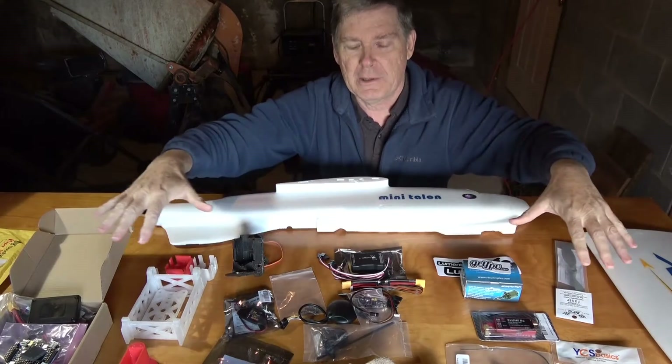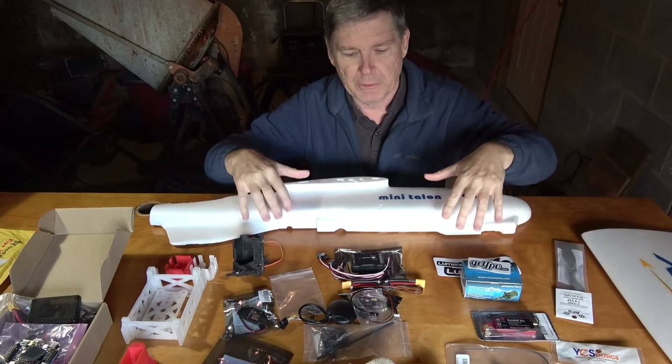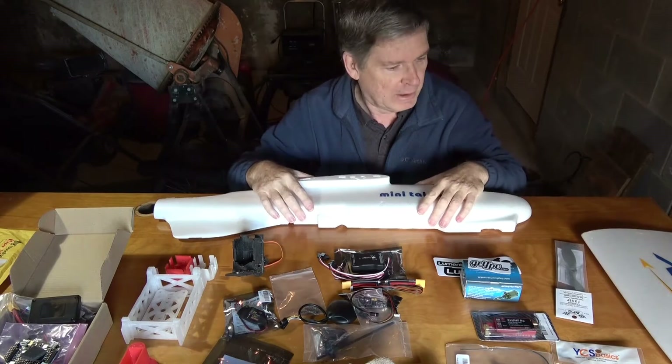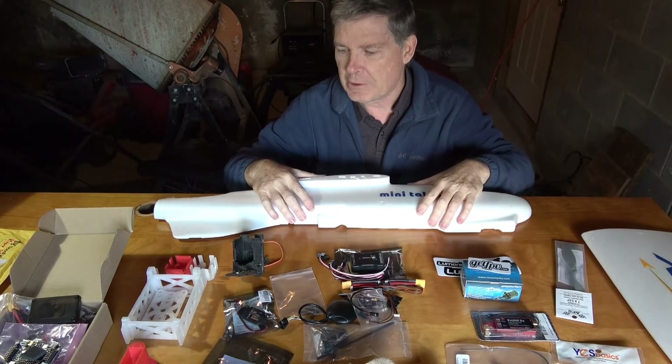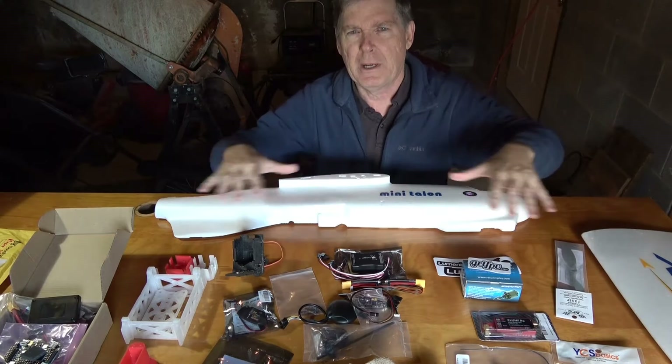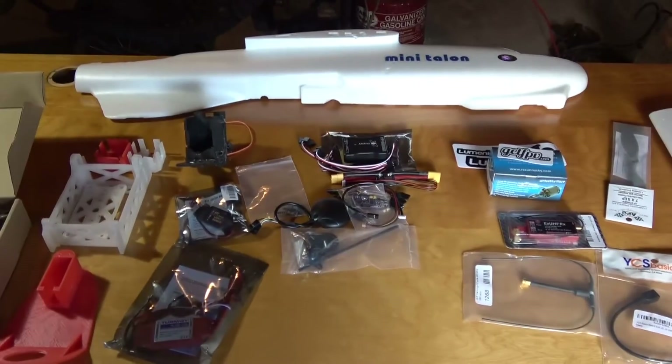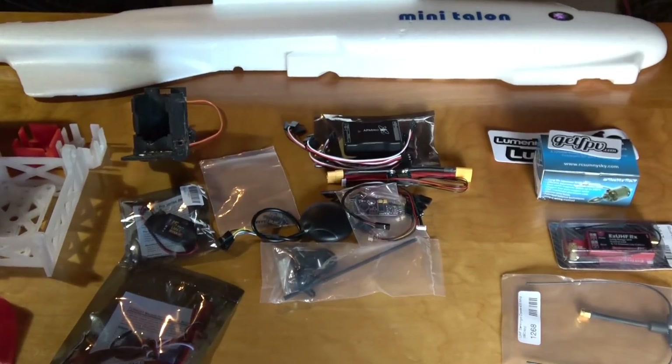I've got a bunch of parts laid out here and I just want to go over what I've got and get any ideas you guys might have on the build. We'll just go over the parts in this episode and think about what we're going to do. Let's zoom in here a little bit and get a closer look.